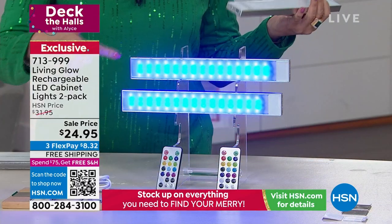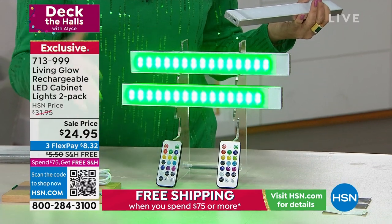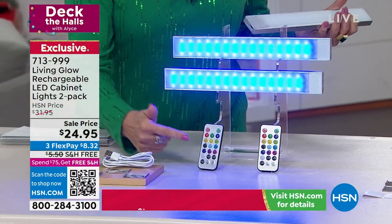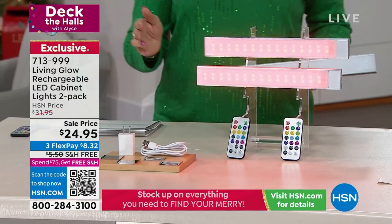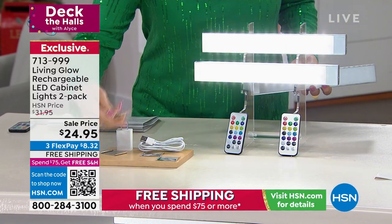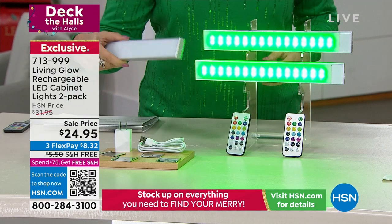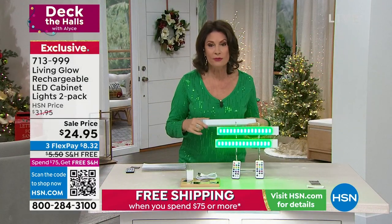This is all I did — two feet of lighting, because each one of these is 12 inches. We're going to give you a set of two, plus two remote controls. You get many colors to play with, even a color change mode. Everything you need to mount them is included, because all you need is sticky tape — these are magnetized, so installation takes a matter of seconds.